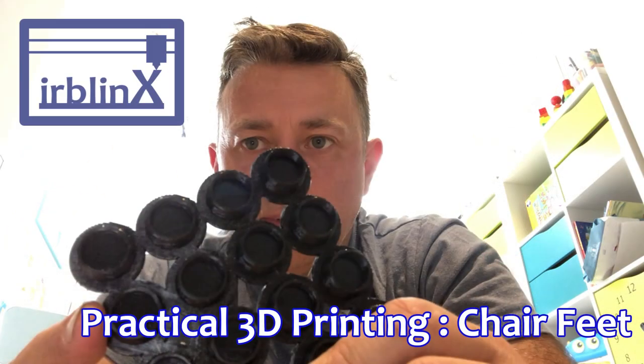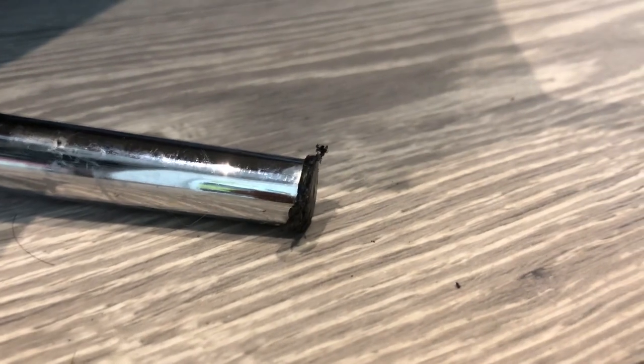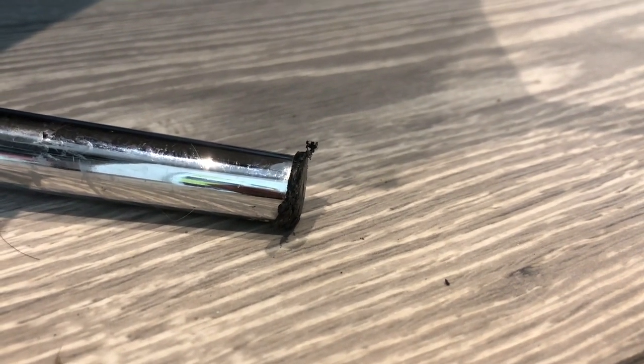I've got a problem and I think 3D printing can help me solve it. So why am I on the floor? Let me show you. This is the problem: the feet of the dining room chairs are supposed to have an insert that protects them and stops them from scratching the floor. Unfortunately they are worn away, and as you can see, one is completely gone. My plan is to print replacement parts and fit them to the chairs.